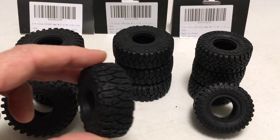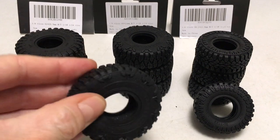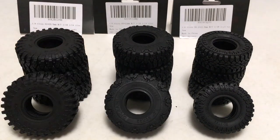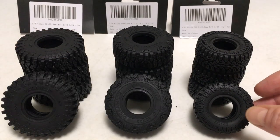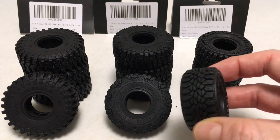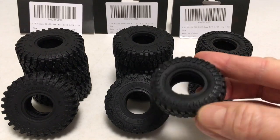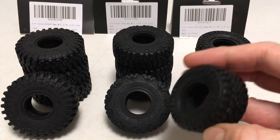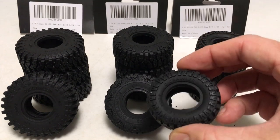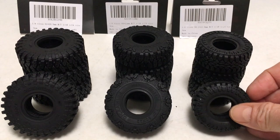This is definitely a different mold and different compound from the Injora version, and again it's sticky, sticky rubber. The third tire on the right is a 50.2x22.8mm — super wide, with a nice sidewall pattern. These are some of the widest tires I've seen, and being the smaller height really accentuates the width. They look super nice.